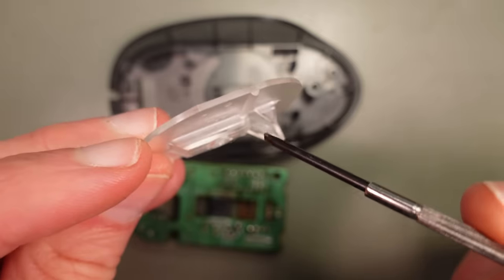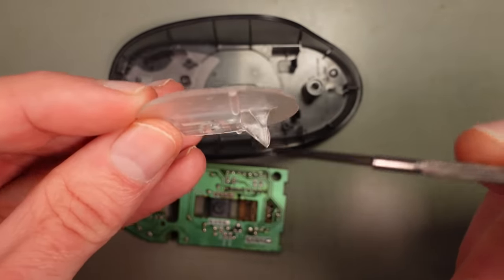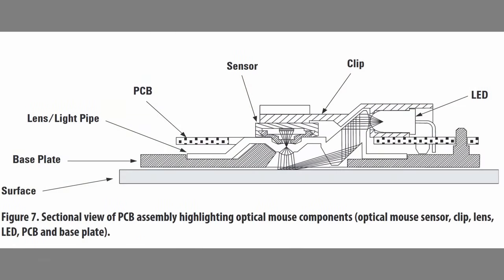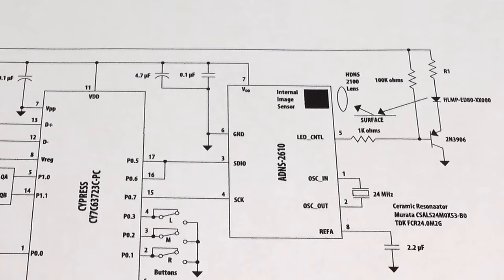The sensor is mounted above a plexiglass disc. This contains a prism that directs the light from an LED to the surface over which the mouse is being dragged. A tiny little lens then projects an image of that surface on the photodiodes. As you can see in the example circuit from the manual, the only external component this sensor needs is a 24 MHz ceramic resonator. One of its eight pins controls the illumination LED.